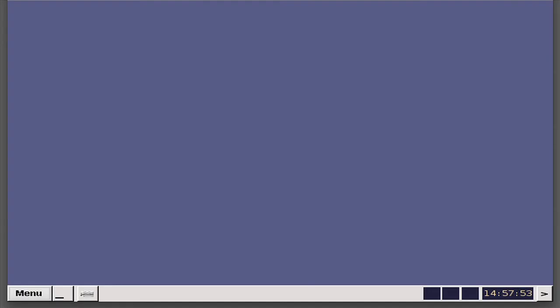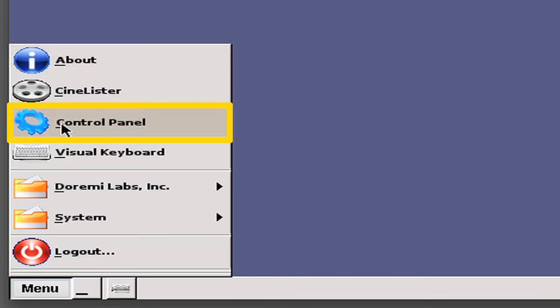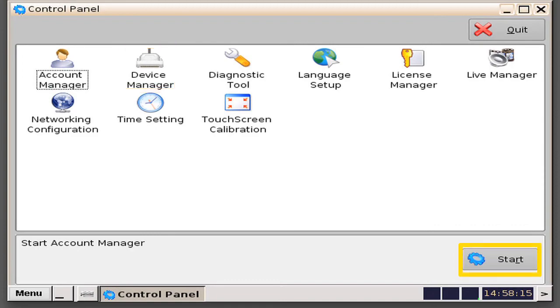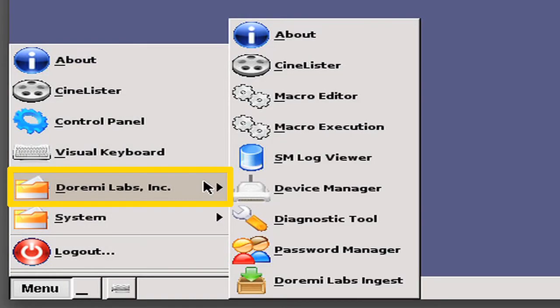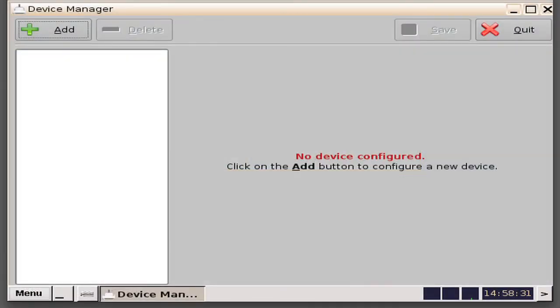The following provides information on how to set up the Device Manager on your server. You will need to use the Device Manager setup when you want to add a device like a projector. To do this, go to Menu, Control Panel, Device Manager, Start. Or you can go to Menu, Dermi Labs, Device Manager. To add a device, click on the Add button at the top left-hand side of the window.